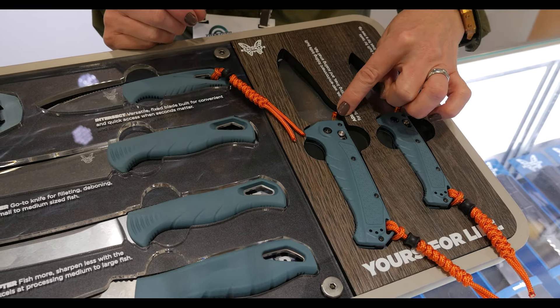We also have the sheath for the Undercurrent, our large fixed blade, which has a thumb release for high retention. Then we have molded sheaths on both the nine-inch and seven-inch fillet knives. We also went with a white laser mark on these. We did a lot of testing on the traditional black laser mark and found that this white laser mark is actually higher in corrosion resistance, so we wanted to elevate that all the way down to the laser mark.